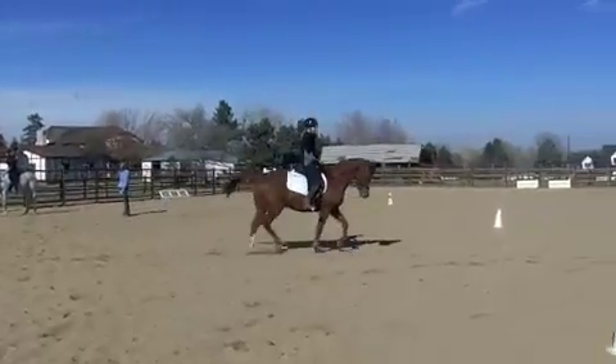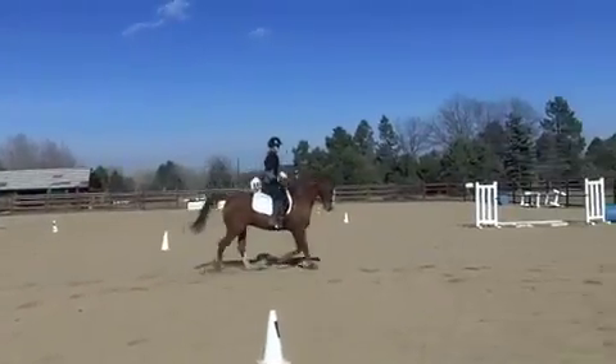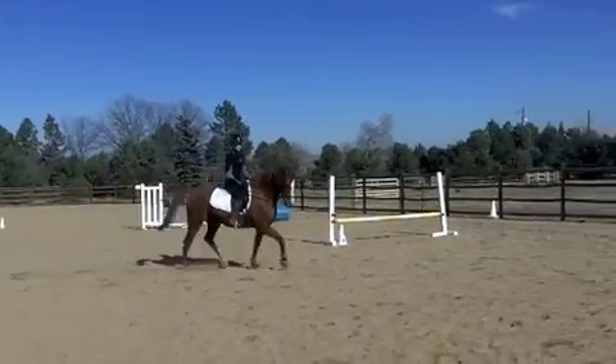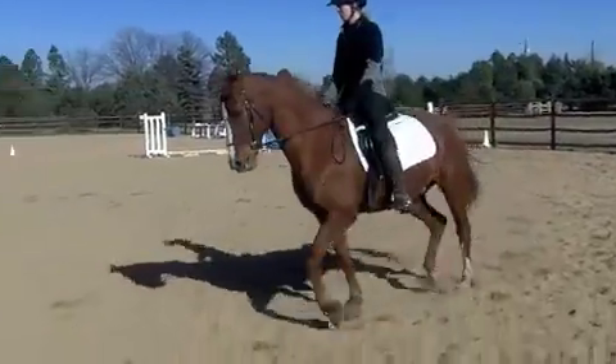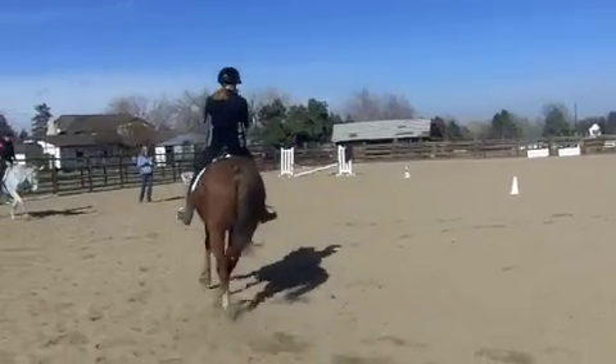The first thing you need to know is that trotting is a two-beat gait. That means there are two distinct points at which the horse's hooves hit the ground. I'll slow it down for you so that you can see it really clearly.